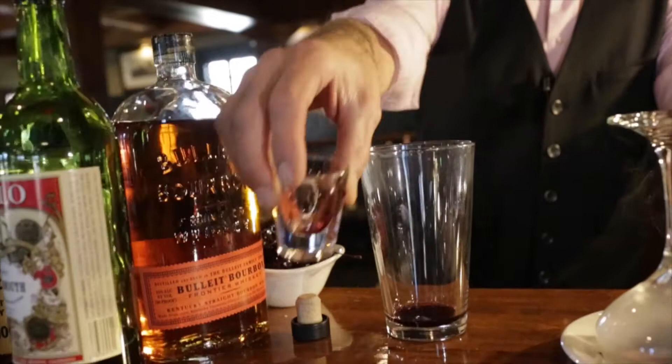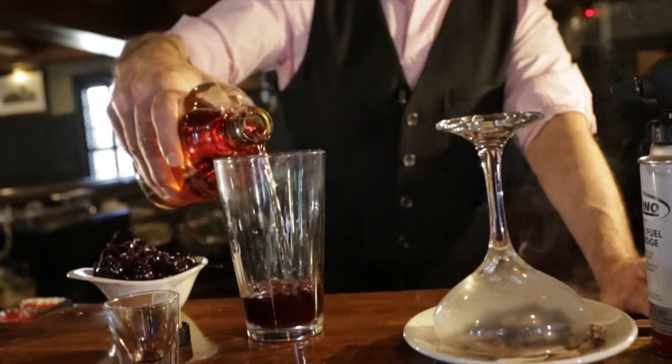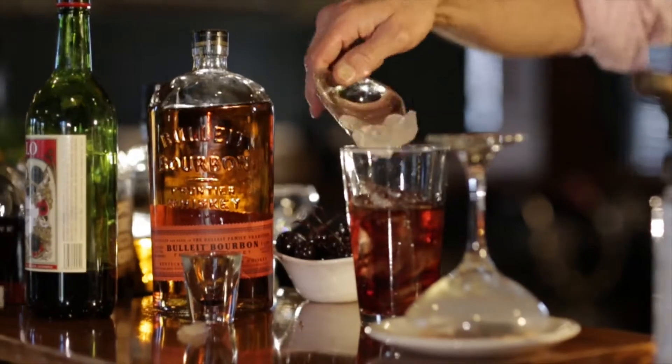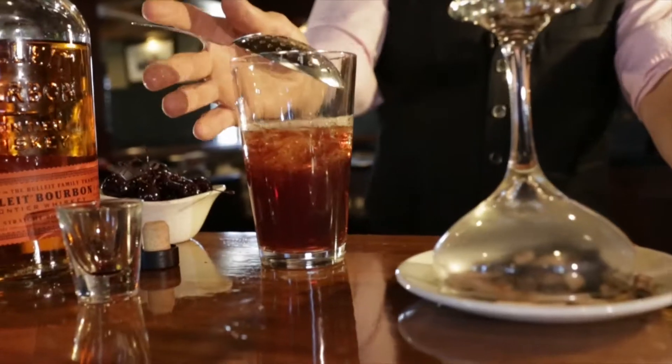We're going to start off with some fresh bada bing cherry juice. Then we're going to do some sweet vermouth and we will top that with bourbon. We're going to fill that with ice. Instead of shaking this cocktail, I like to do a chop stir — it prevents the liquor from bruising and it just makes it a nice little chill. Place your strainer directly over.